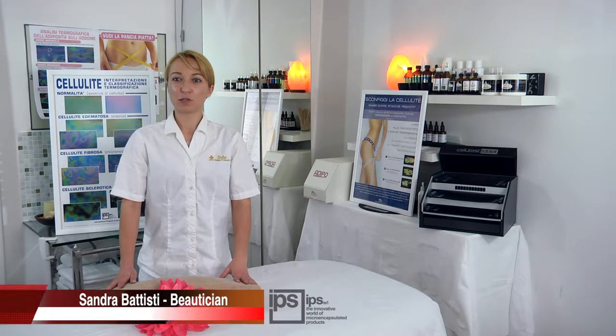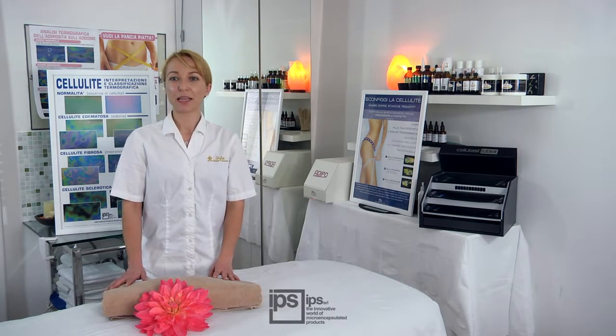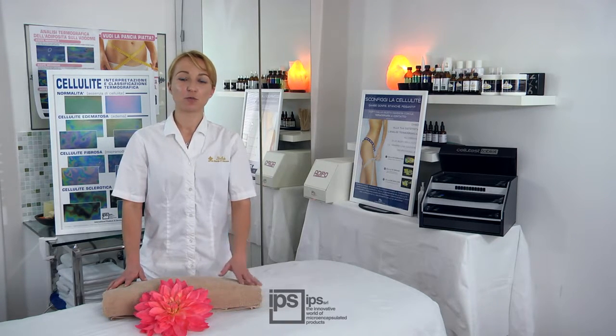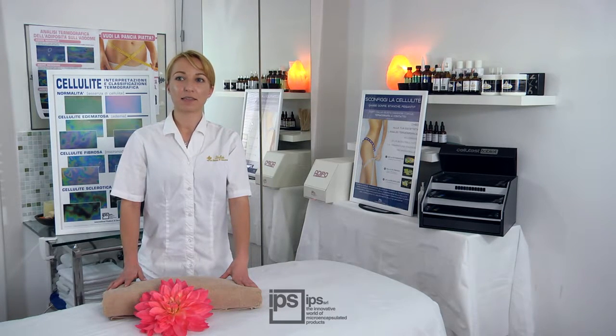The Contact Thermography Analysis System allows specialists to identify the type of fat present on the abdomen. This system permits professional beauty specialists to set up the best treatment and to prove to their clients the need to start a treatment. Contact Thermography is very helpful in fighting abdominal fat because it allows targeted intervention with specific products and systems to obtain the best results.